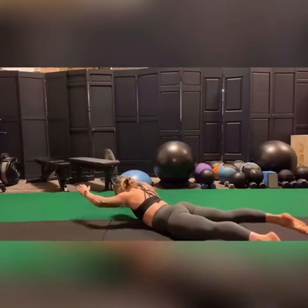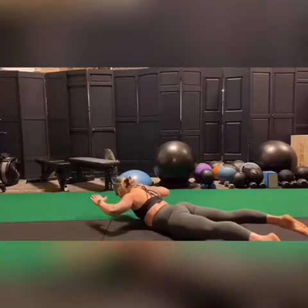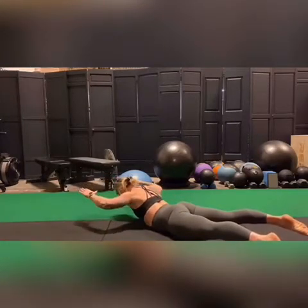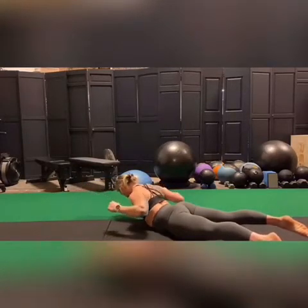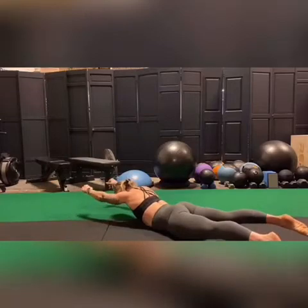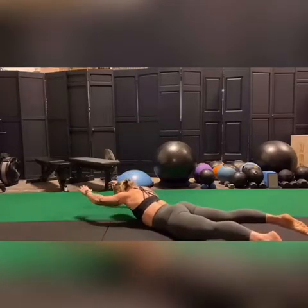As you start off in the overhead position, you're going to retract the shoulder blades and actively pull down. A visual that helps me quite a bit is to think that I'm pulling down on a bar or bands, and sometimes I'll even actually grab for them. Exhale as you pull down, inhale as you reach back up overhead.